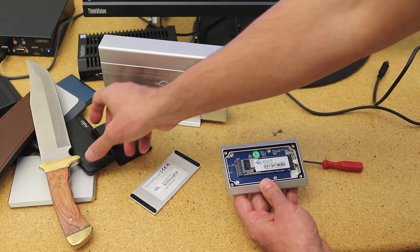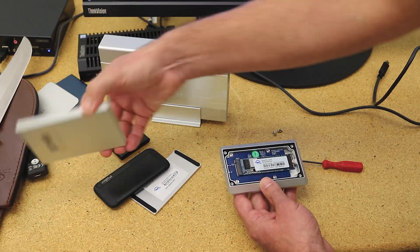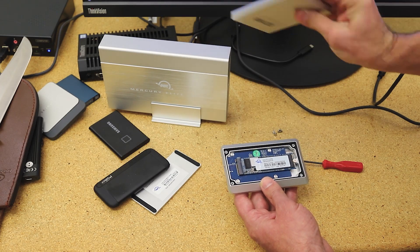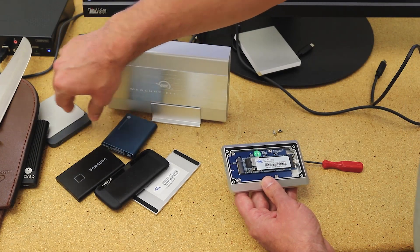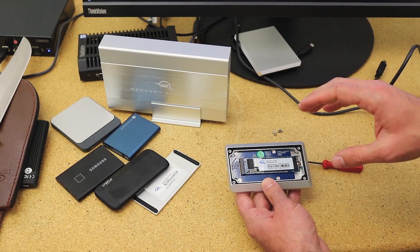Compared to other enclosures we've seen from other drives, very few of them even go aluminum. Samsung will use some metal, but most of the other ones are plastic and not all that impressive. This is really great.